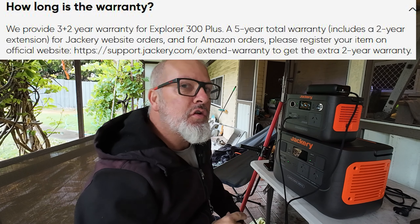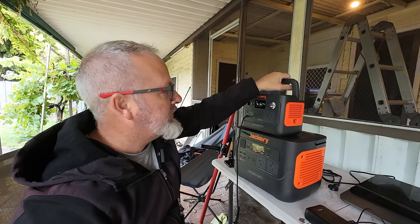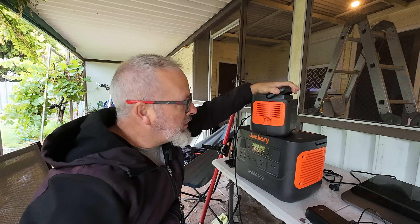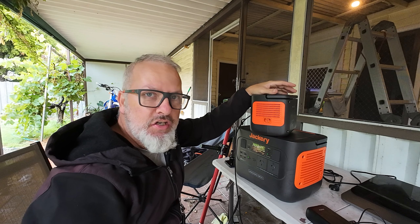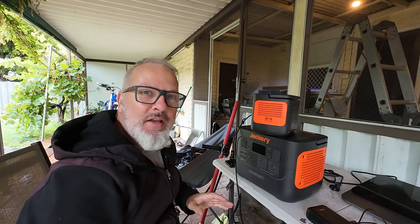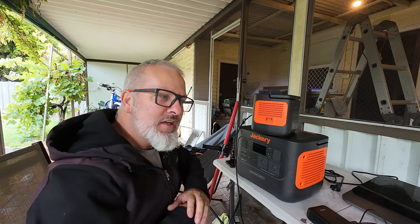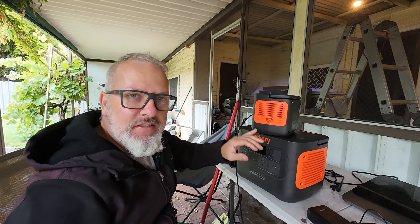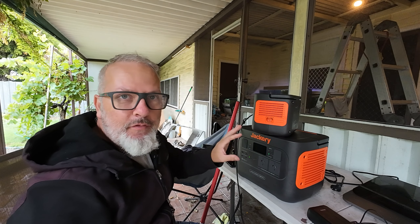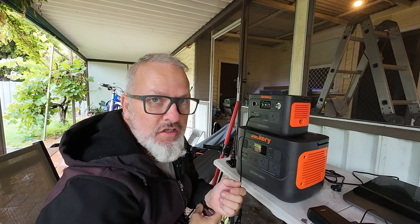These are the quietest solar generators I've had yet. Some of the others I've tried sound like aeroplanes taking off, and having one beside the bed on charge is incredibly annoying. Both the 300 Plus and the Thousand Pro are super quiet — it's very rare that you hear them charging or running at all. It must come down to the fan they've chosen.